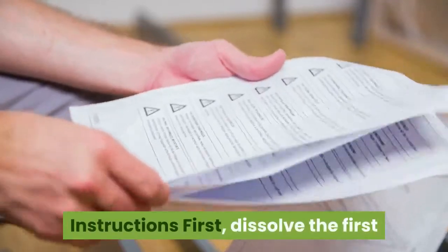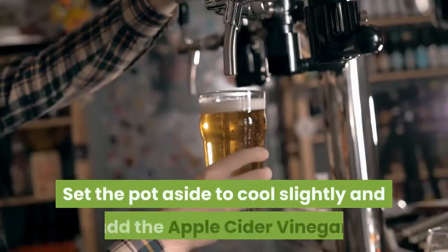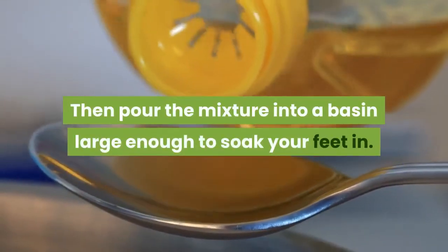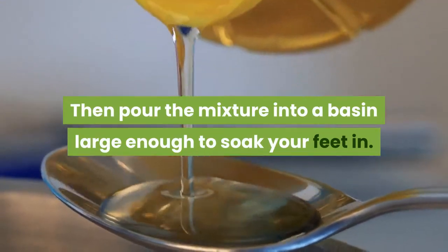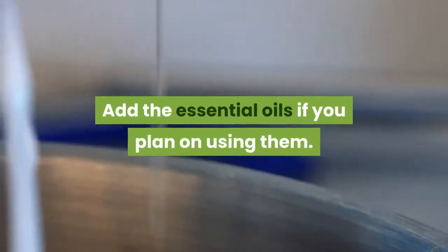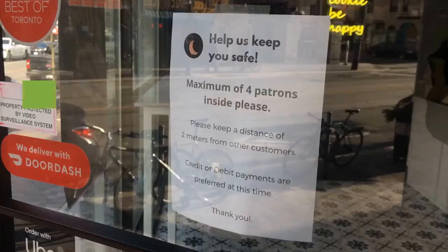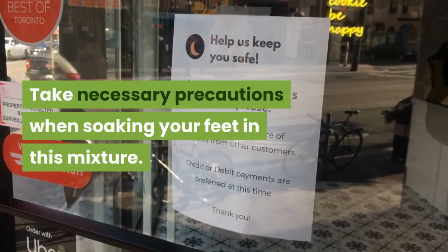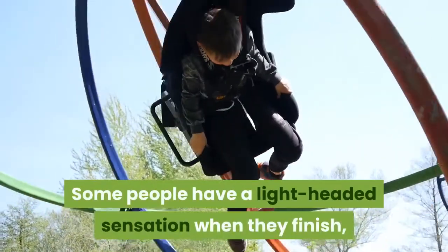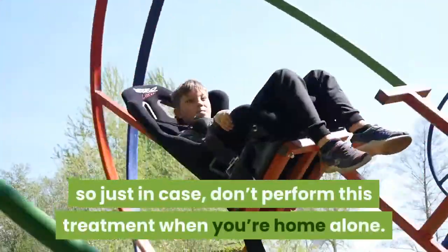Instructions: First, dissolve the first three ingredients in boiling water. Set the pot aside to cool slightly and add the apple cider vinegar. Then pour the mixture into a basin large enough to soak your feet in. Add the essential oils if you plan on using them. Soak your feet in this bath for half an hour or longer. Take necessary precautions — some people have a light-headed sensation when they finish, so just in case, don't perform this treatment when you're home alone.